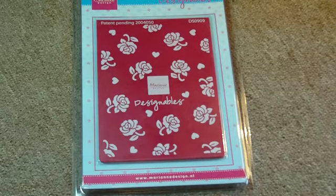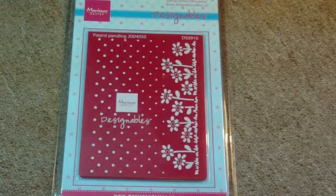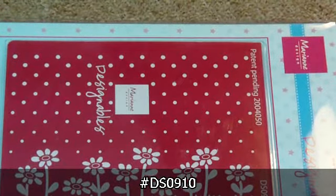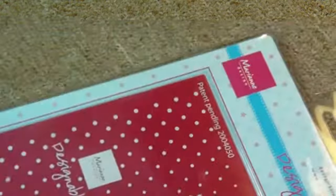This first one is the Marianne Designables — it's DS0909 and it's the roses one. I also want to show you the other one, which is also very beautiful. They've been equally popular. It's DS0910 and it's the daisies. So we have roses and daisies — let me show you how these work.